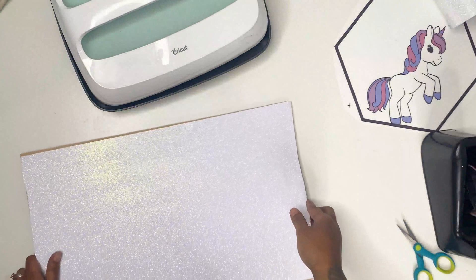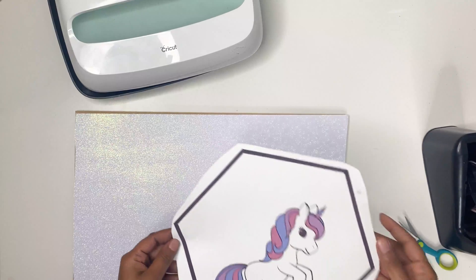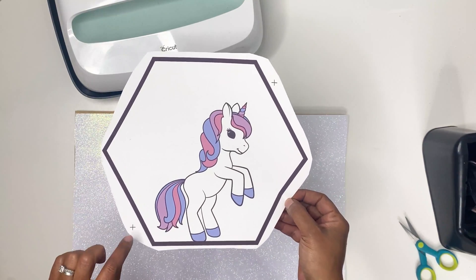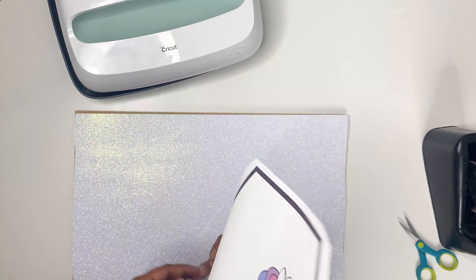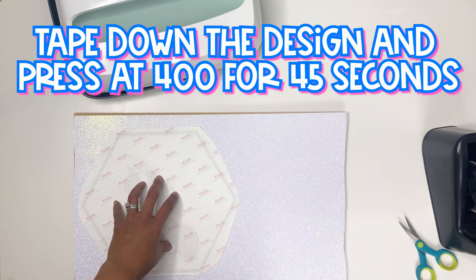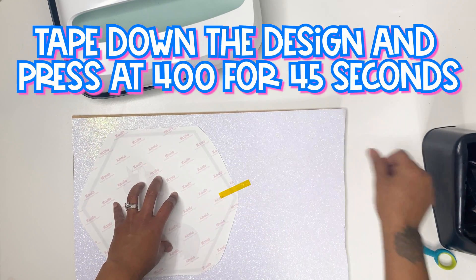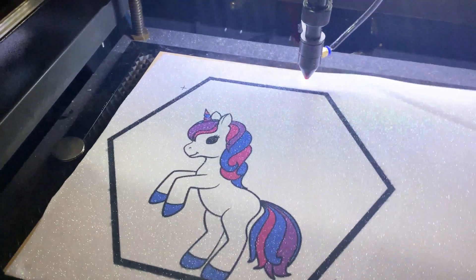I pulled off the backing sheet and now we have a nice pretty glittery piece of MDF board. Next we are going to put our design down — remember we have these registration marks for the laser to cut. I'm going to put my board in here.